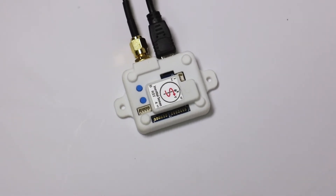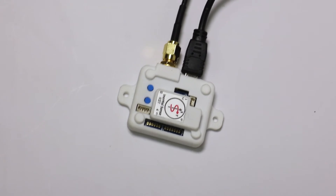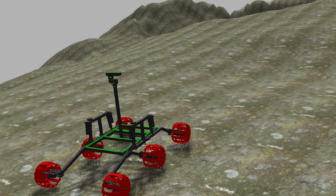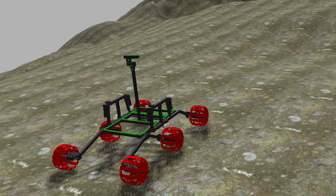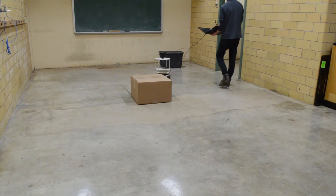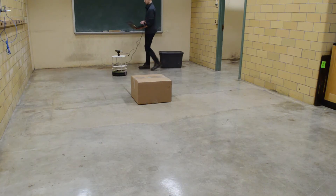We will be using an InertialSense MU-INS for accurate GPS and IMU data to aid in our navigation, both autonomous and tele-operated. To test our autonomous software, we are utilizing Gazebo, the simulation platform supported by ROS. Additionally, we are using an iRobot Create 2 to test our SLAM implementations on a small-scale robot before running SLAM on the Mark II.